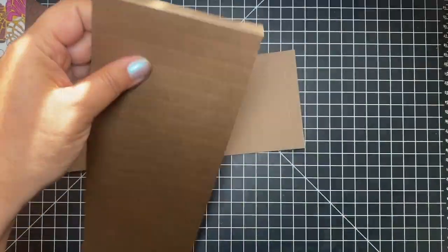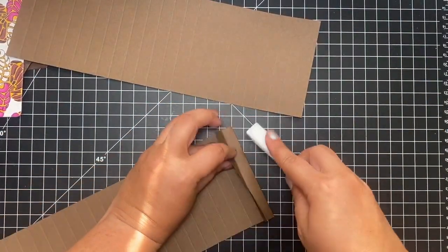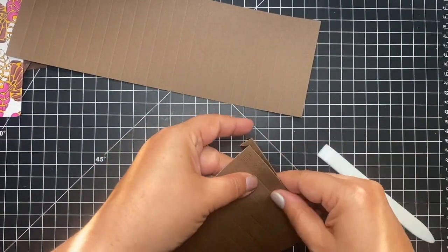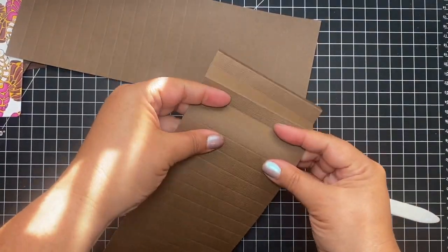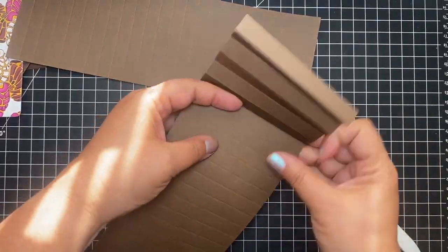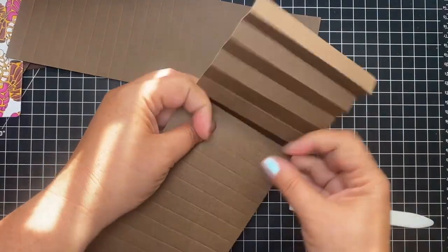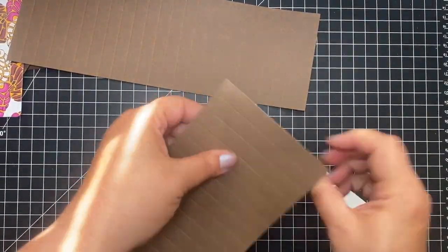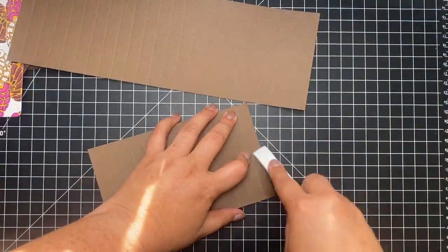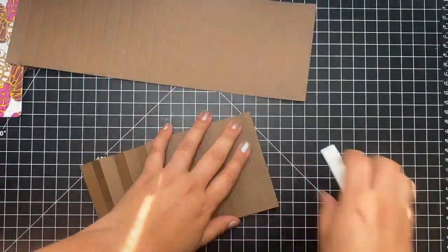Next, we're going to fan fold. This is very important for this project because it's going to create the hinge mechanism where you'll attach all your photos, and it will attach to the album. I always make sure everything is burnished and creased really well. You do the back and forth, just the way you would do an accordion fold. I like to fold it forward, burnish it, fold it backwards, burnish it — do that all the way across.